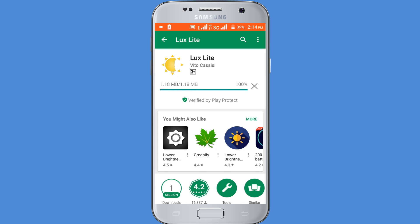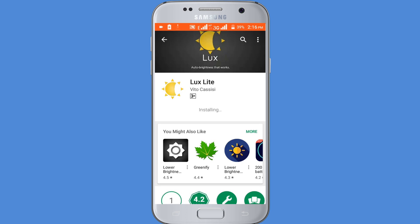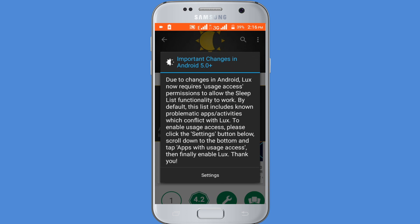Now click on the Install button. The downloading and installing process has been completed. Now click on the Open button.